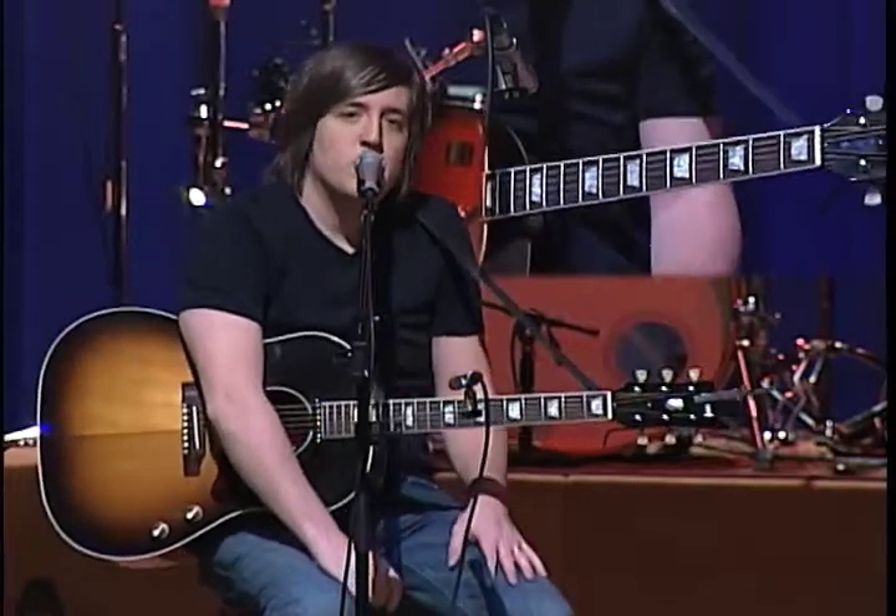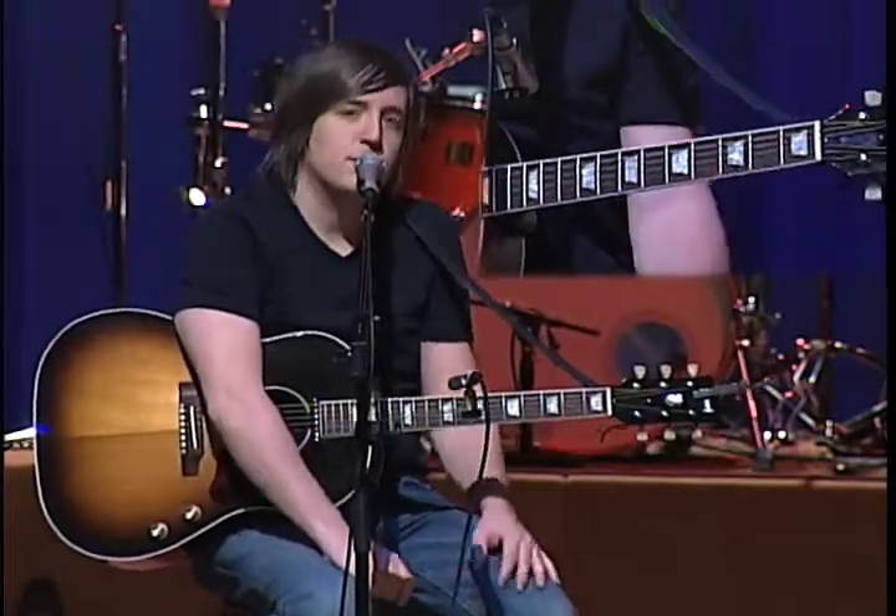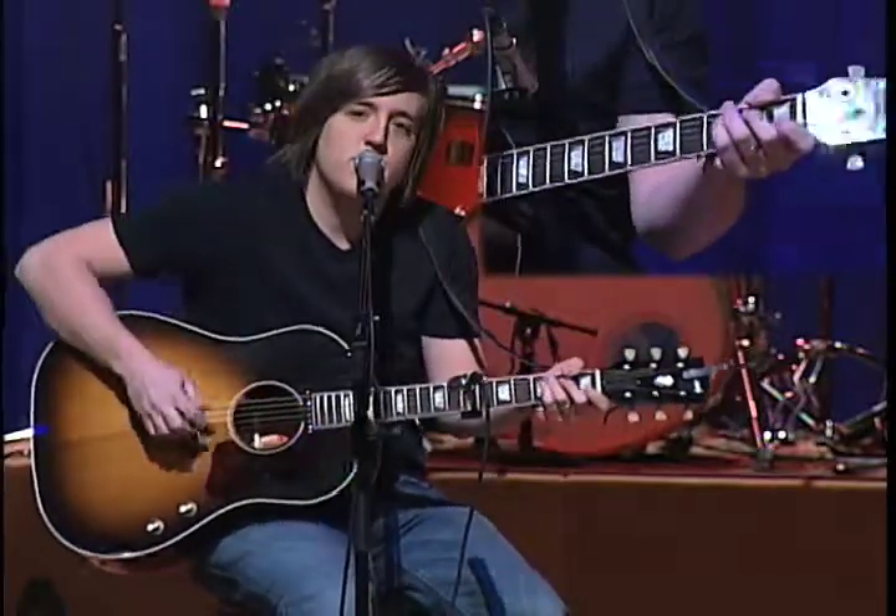Hey everybody, it's Jeremy. I want to show you the rest of the songs and how to play them from the record atmosphere. It's been a while and we needed to finish up, so thanks for checking back.